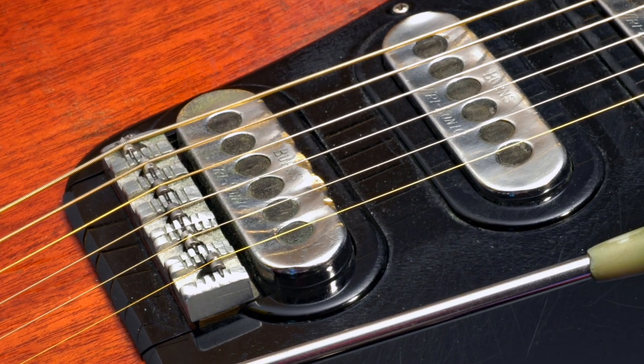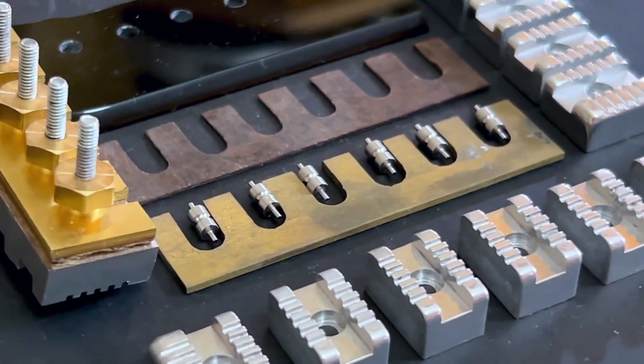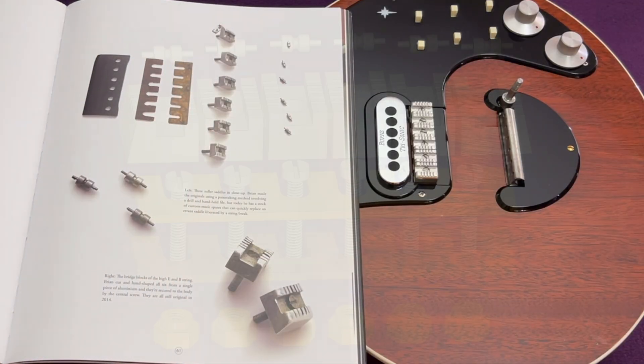Hello everybody, it's Doug here. In this video I'll continue with the recent theme of reviewing the design and function of the unique hardware on Brian May's Red Special guitar by taking an in-depth look at the frictionless roller bridge.